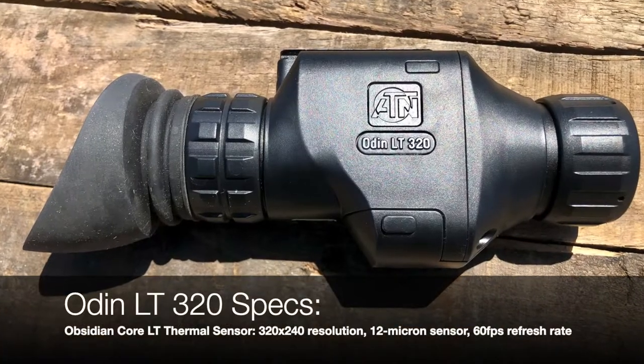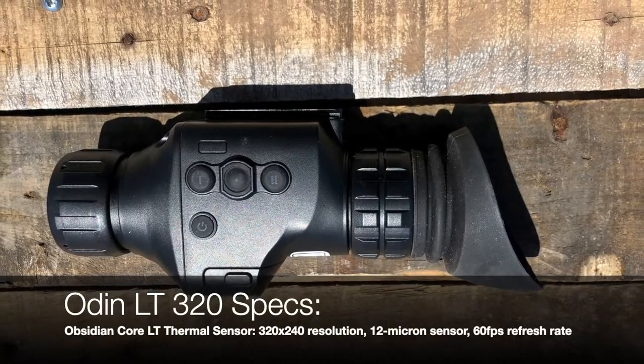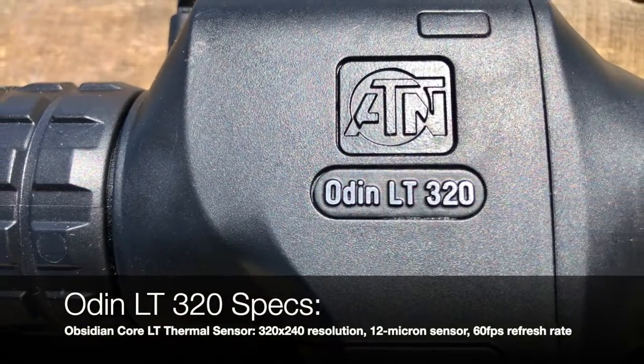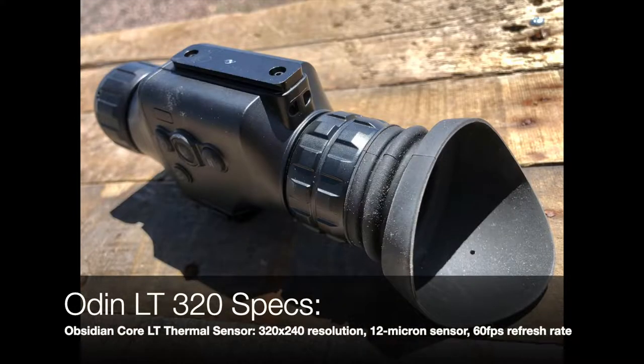The ATN Odin LT 320 has a thermal resolution of 320 by 240, a 12 micron pixel sensor and a refresh rate of 60 hertz. It has eye relief of 25 millimeters and color palette modes of white hot and black hot. It takes one CR123A battery to operate for two and a half hours.